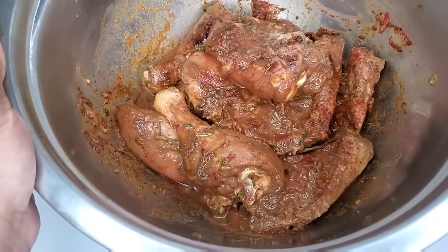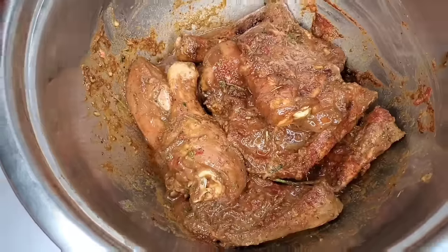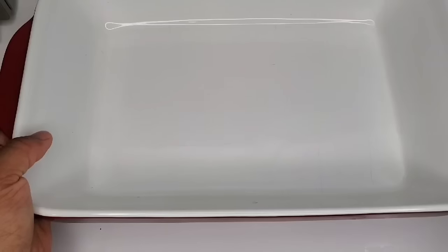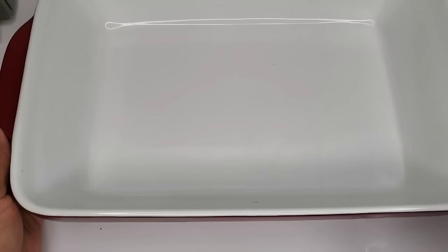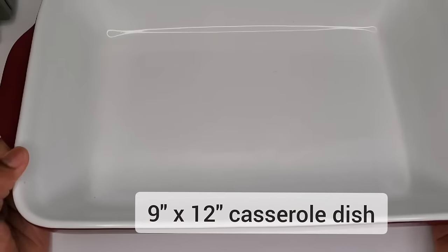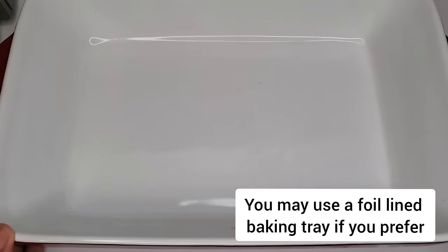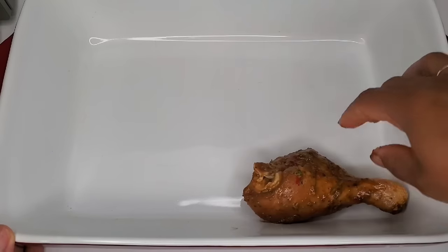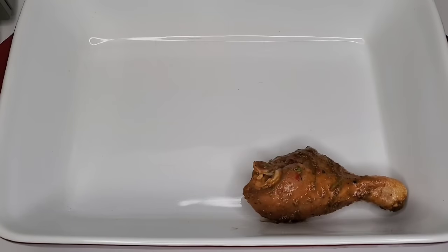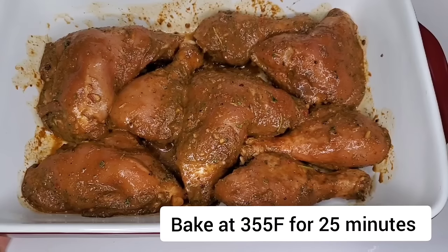I will share everything in the description box below so you'll know exactly what I put into the marinade. That was seasoned well and we're going to be baking it in a casserole dish — you can use a baking tray if you want. You don't have to grease it because the chicken is going to give off a lot of moisture, so it will be perfectly fine. All I'm doing here is laying the chicken inside, and then we're going to bake it for a few minutes while creating a nice gravy to baste the chicken.